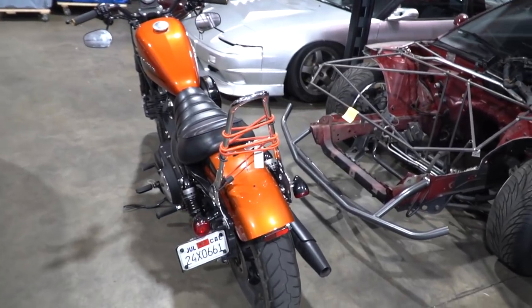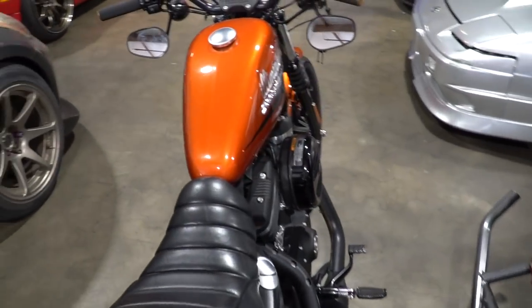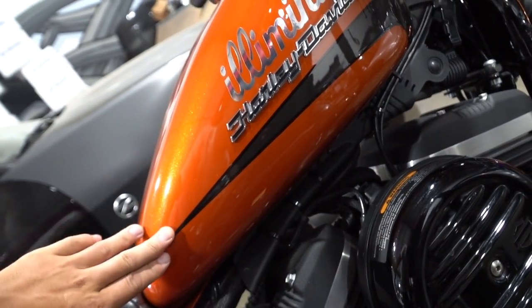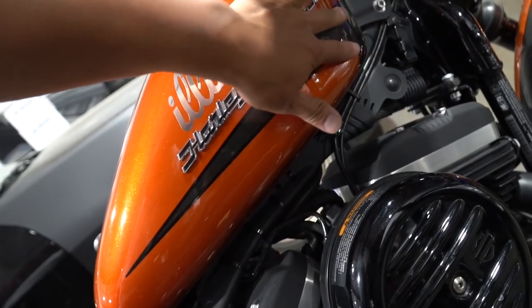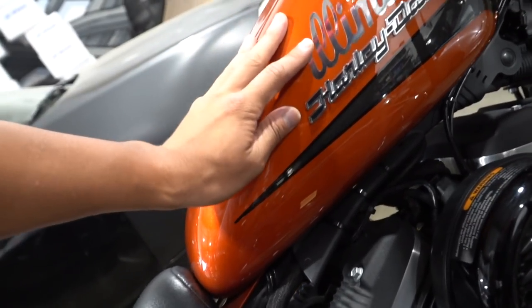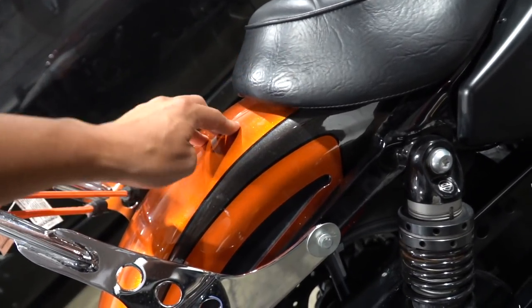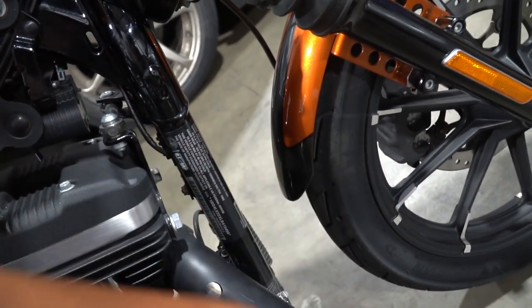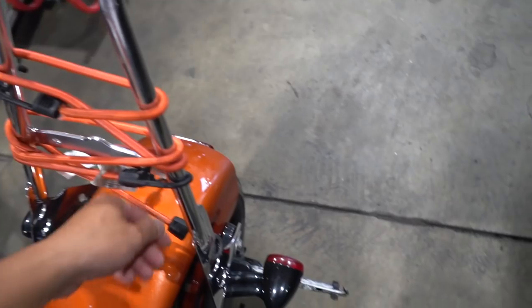Alright guys, say goodbye to this orange paint. Randy had a really good idea — he told me to mask off this black or gray stripe right here, so when I paint it, I'll still have the stripe and I'll have my new color. I'll mask this off as well so I'll have my color and a stripe. In the front, I'm gonna get rid of that stripe — I don't really like it. First things first, let's get off all these bungees.